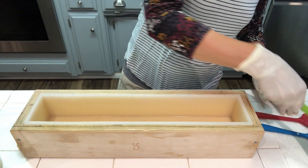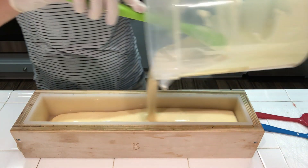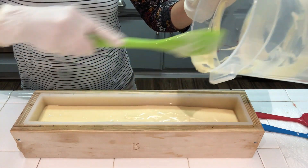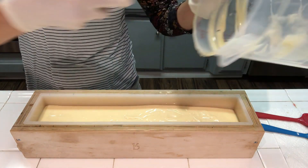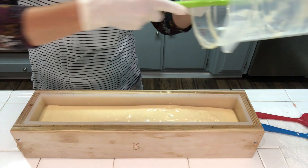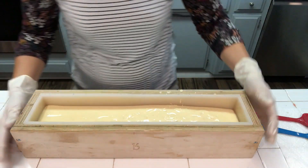I'm going to go ahead and pour in all my white. The white is a little bit off-color because of that fragrance oil, but I think it looks pretty so I'm not going to add any more titanium dioxide. I'm adding in all the white. I am going to use this fragrance in candles as well because it's just gorgeous.